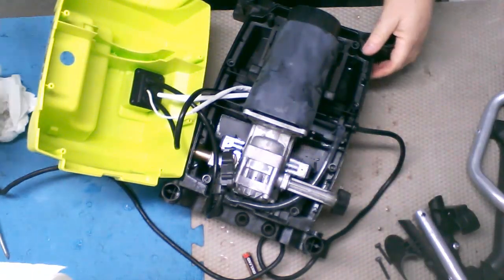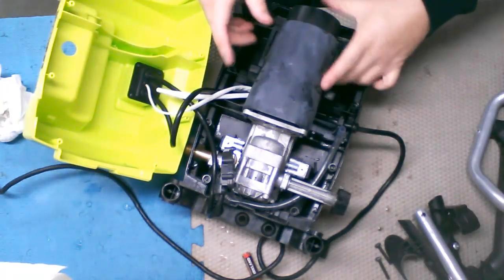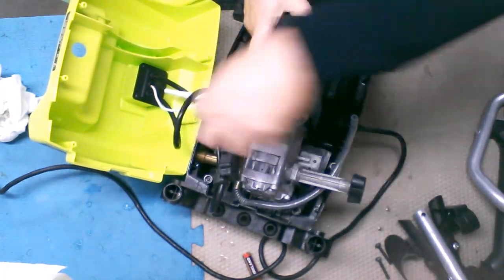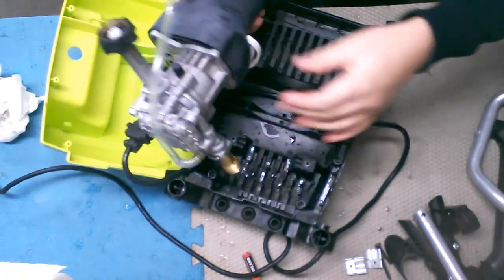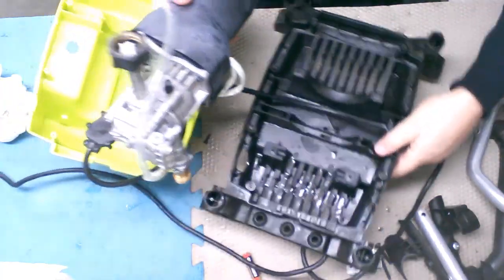In case you're wondering, I don't like using power tools for taking things apart, because you can't feel what you're doing with a power tool. It's very, very easy to strip out one of these screws, and then you've got a bigger problem on your hands. So I prefer to feel what's going on instead of just tearing into it with a power tool.